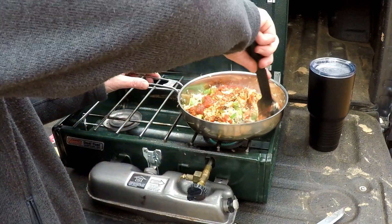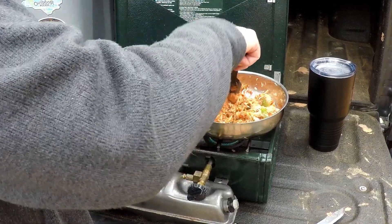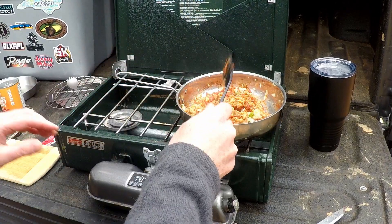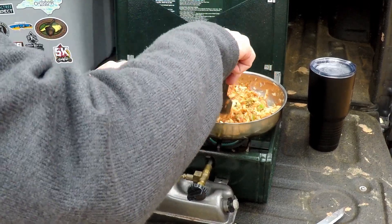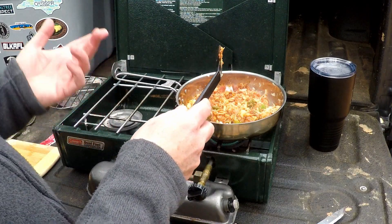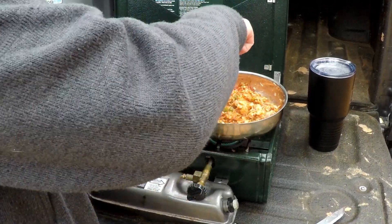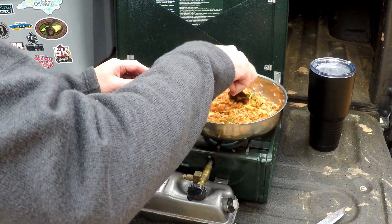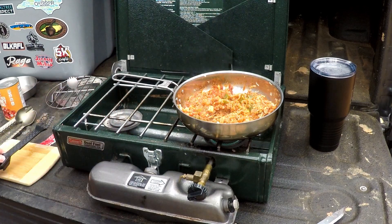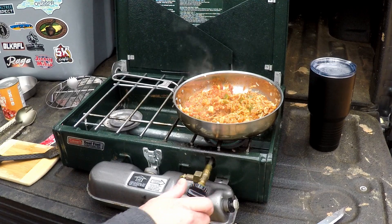Let me go ahead and mix this all together. Yeah, this is definitely going to be more of a chicken chili with some jalapeño Velveeta cheese — a chicken cheese chili kind of meal. No mac, sorry about that — totally forgot to bring it from home. I think this is going to turn out delicious. I'll let that heat through and bring you back when I'm ready to add the beans and the Velveeta cheese.